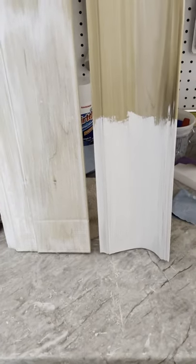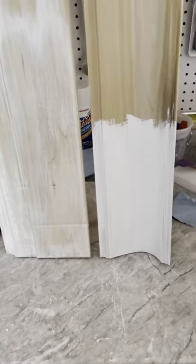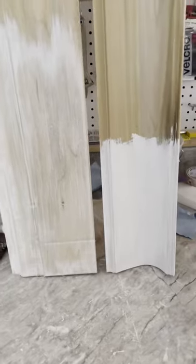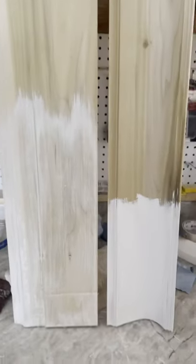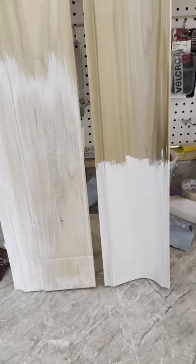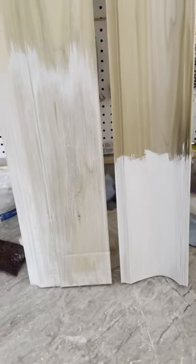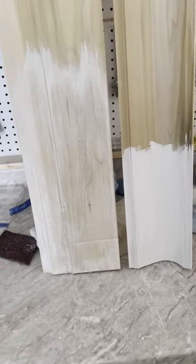Hey everyone, David Cook with Franco Painting and Wallpaper. What we are working on is trying to do a sherose finish on poplar. Originally the trim in the house was done — it's all done in poplar — and it's going to be painted, but the customer is looking to get a sherose finish because we're doing that in another part of the house with oak.